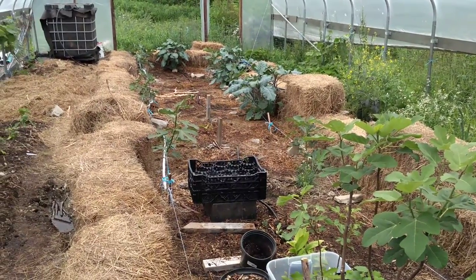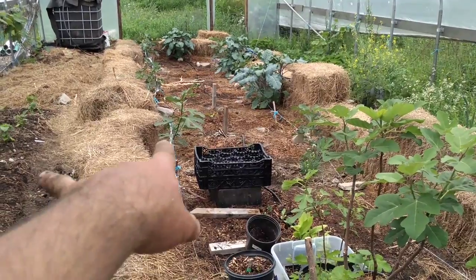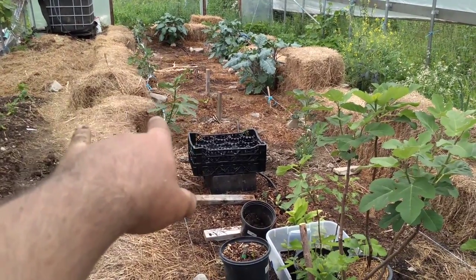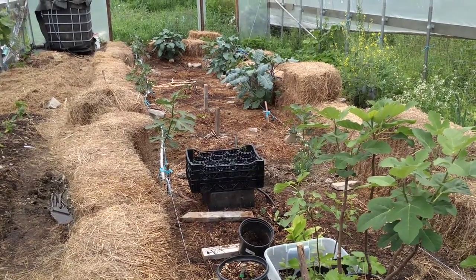Things are starting to really take off. You can see the remainder of the bales here that I use as my walls for insulation. You can review some of my other videos to find out how I did this Figaree winter protection system.